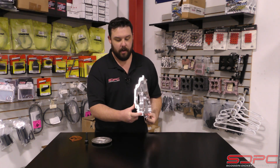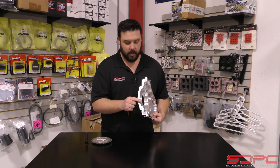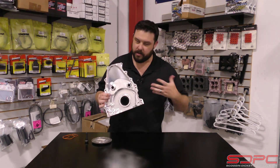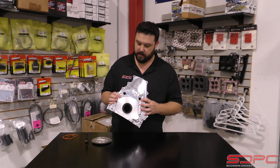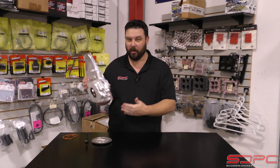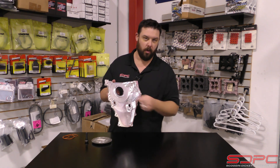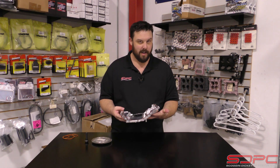It also uses stock hardware and is doweled to fit the block just like stock. Comes with a seal, and of course can use the stock sensor as well as the oil control. There's a little wire going to your oil pump that can be a pain — it is actually drilled and tapped for that harness as well. So if you're not using that, plug it up, but if you are, it's great that it's there.